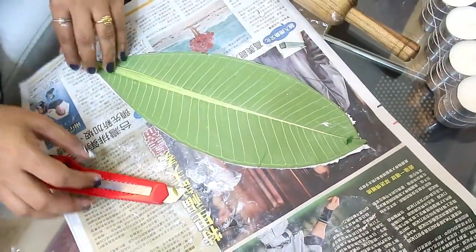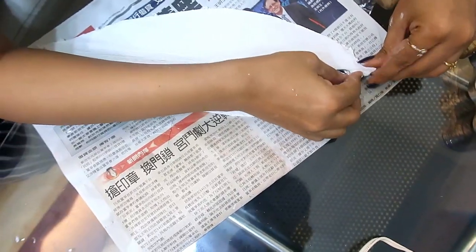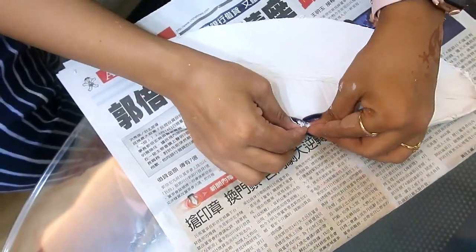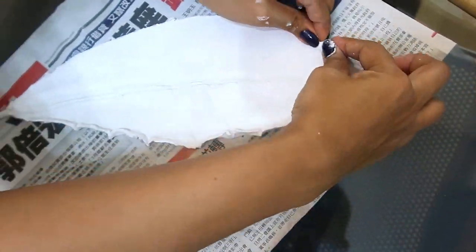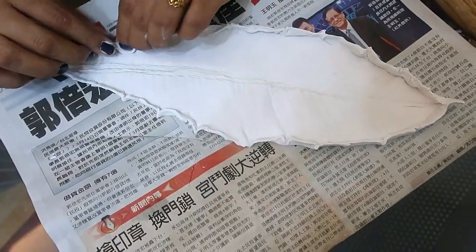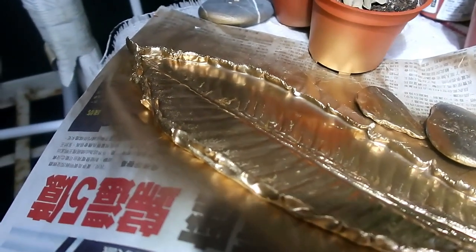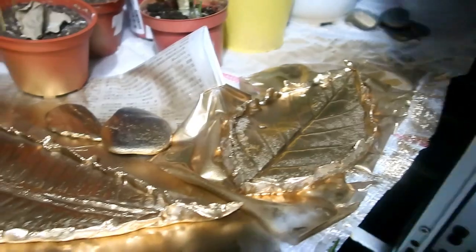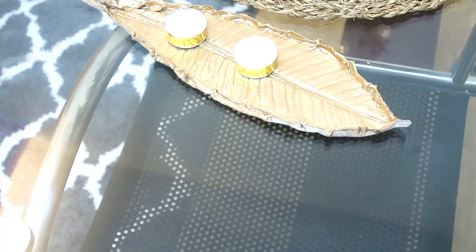This way, you will get a good shape. After that, you remove the leaves and you will see a very beautiful pattern. Then you have to pinch it with a little upward motion to give it a plate shape. After that, you will let it dry for 2-3 hours. After drying, you can spray it with golden spray or silver spray as per your preference. It will look very beautiful.